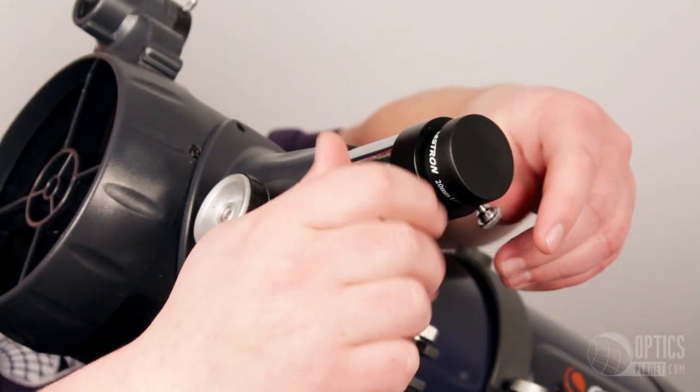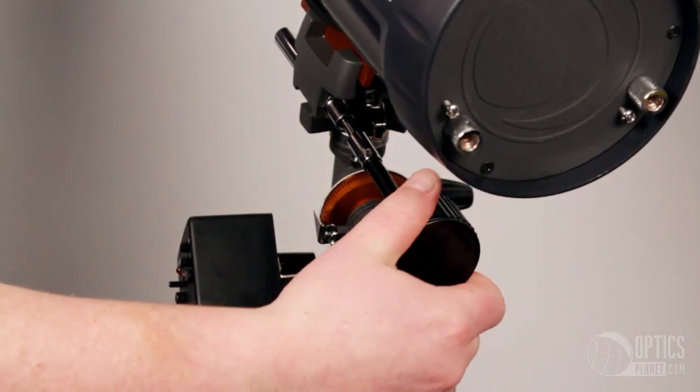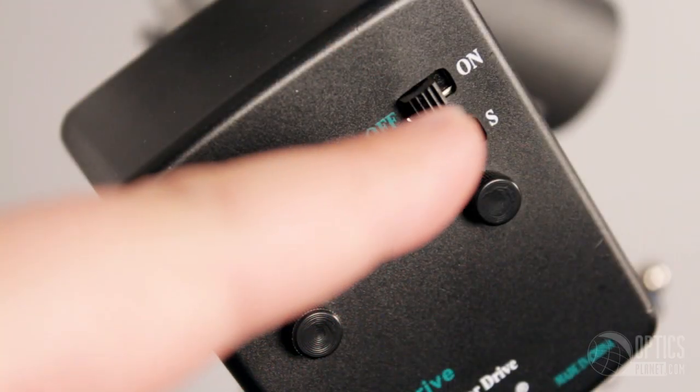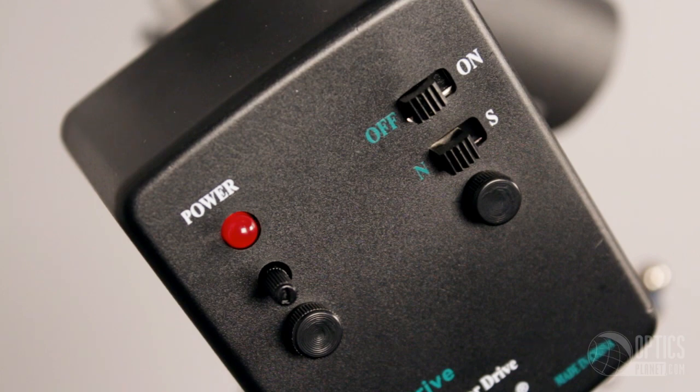The telescope comes with a 10 millimeter and 20 millimeter eyepiece and has a maximum useful magnification of 220 times. It also comes with a motor drive that is designed to match the Earth's rotation to allow stars to appear stationary in the eyepiece.